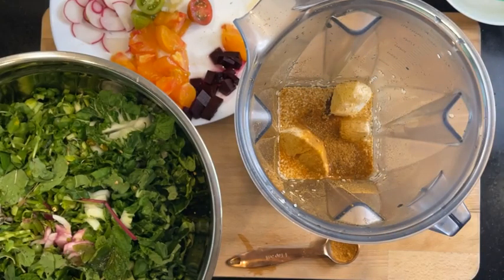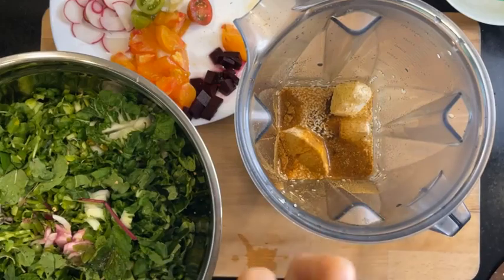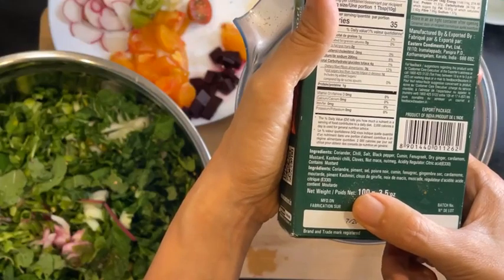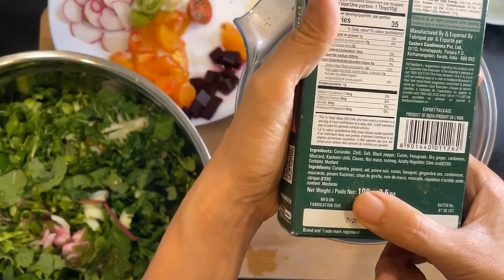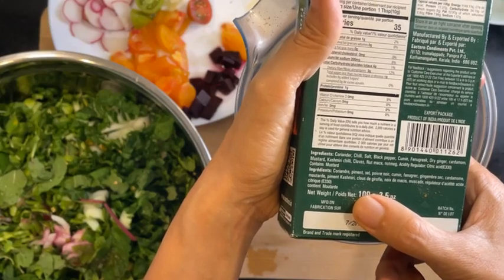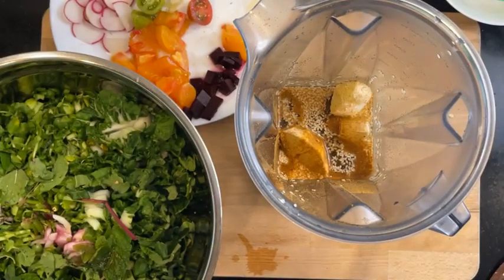Just in case you're wondering, the ingredients are: coriander, chili, salt, black salt, cumin, fenugreek, dry ginger, cardamom, mustard, Kashmiri chili, cloves, mace, nutmeg — oh, there's an acidity regulator and condense mustard. So that's what's inside here. Hello Asemma, thanks for tuning in!